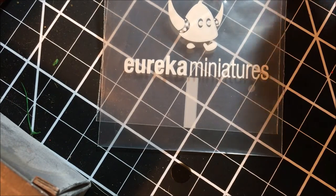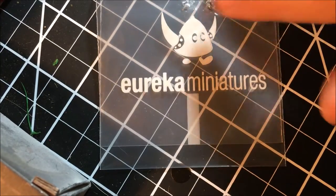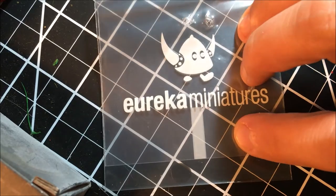Hey everyone, Tom here from Tom's AWI Review. As you can see from this baggie here, we are reviewing something from Eureka Miniatures.